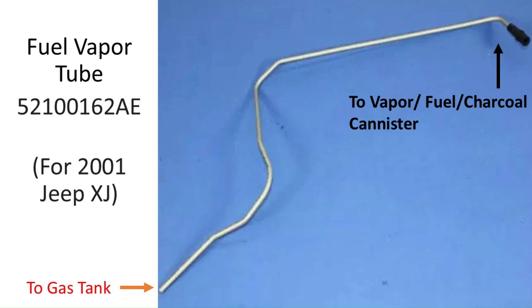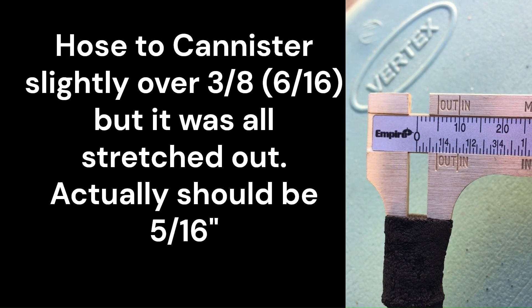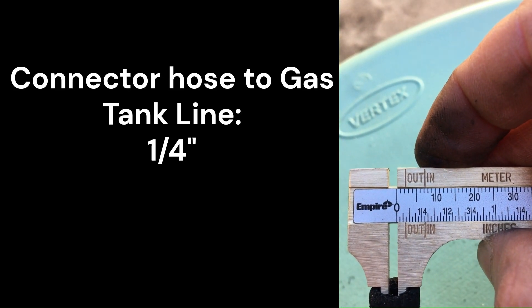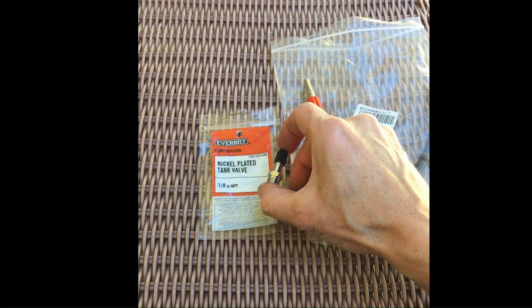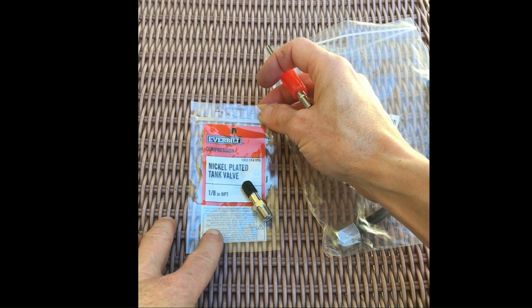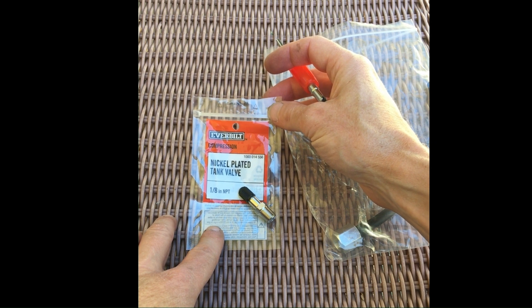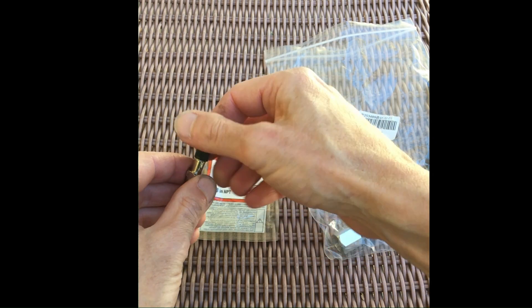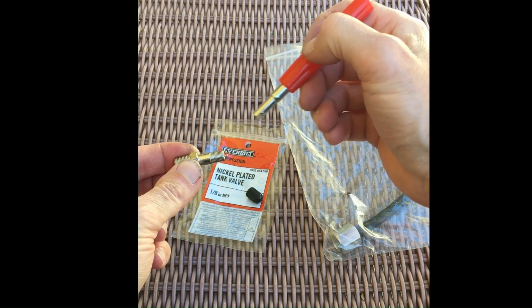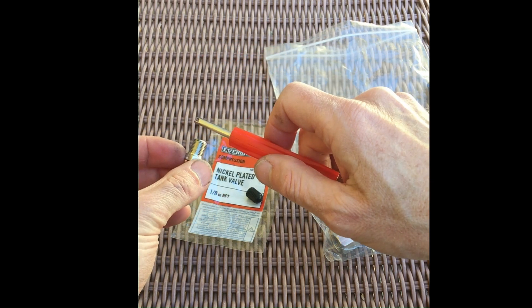Since I was there, I figured it might be a good time to do an upgrade, even though mine hadn't already failed. To accommodate the different sizes, I had to measure first — the one to the canister was 5/16th and the one to the vapor tube was 1/4 inch. I couldn't find a coupler that went from 1/4 to 5/16th, but at Home Depot I was able to find this nickel-plated tank valve. When you take this off, the 1/4 inch end fits very nicely on one side, and the 5/16th then fits on the other.